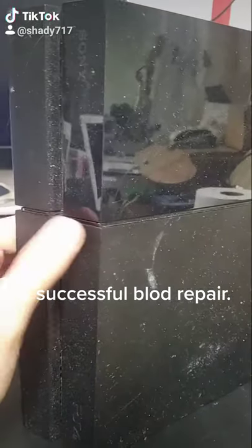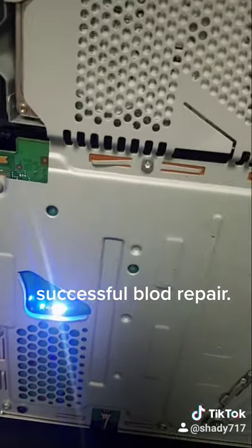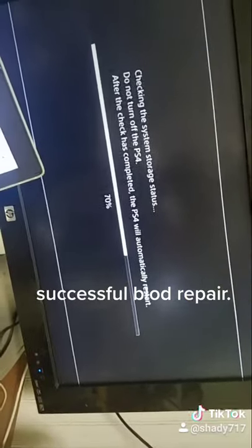Let's take a look into what's going on here. The first thing we do, we check the power, and we replace the components on the power supply. Voila, blue light of death gone. This is a successful BLOD repair by TDR.